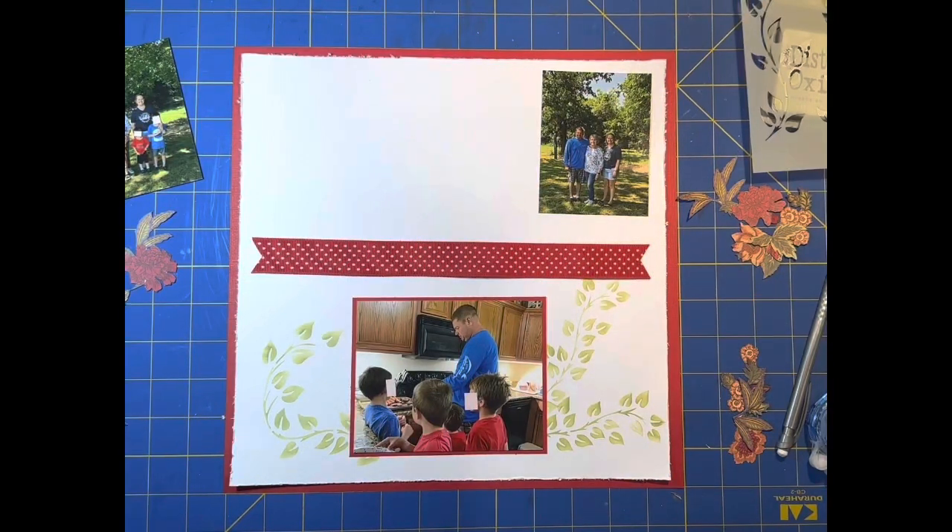Good evening and welcome to Scrapbooking with a Twist. This is the start of something.